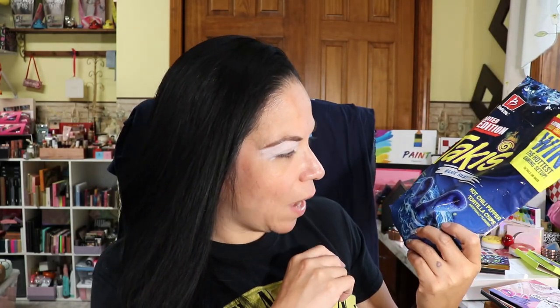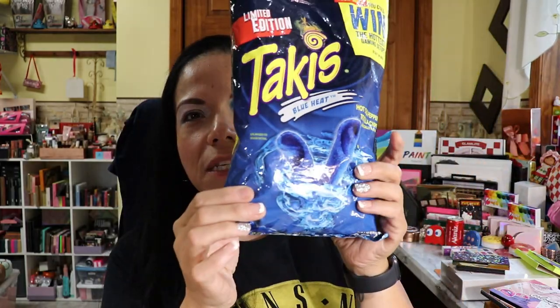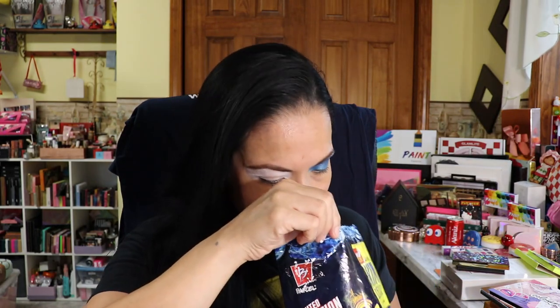The first one is the green Takis, the zombie Takis. I already did that look. Can you guess which one this is? Blue — yes it is! So don't mind that we already opened the bag. This is a blue limited edition Blue Heat Takis bag. I tried to incorporate all the blue colors. I haven't finished the look yet because I still have to do the other side and put on the rest of my face. I will be incorporating yellow.